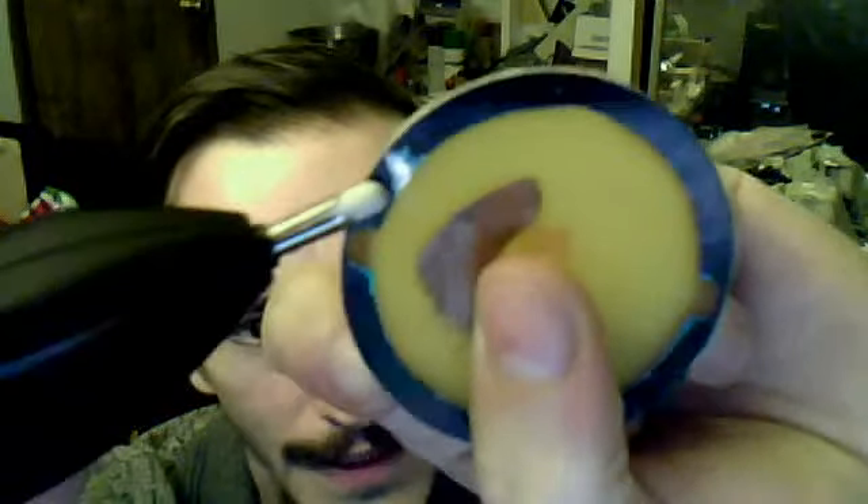Another thing my friend showed me was this little Helix tool — you can touch up your circuit board and erase marker with it. I'll show you. See, there's a little piece I just erased right there. You can see that right there. So yeah, this is really nice — a little electric eraser. It's portable, it's really cool.